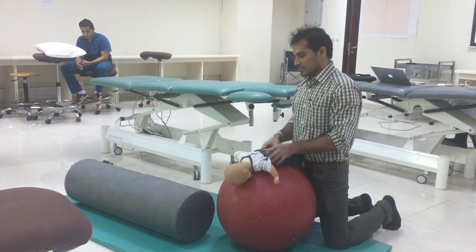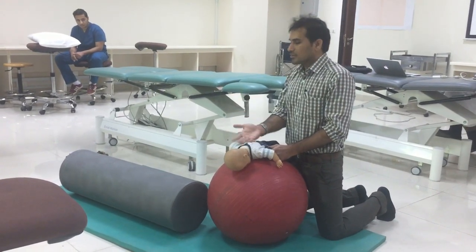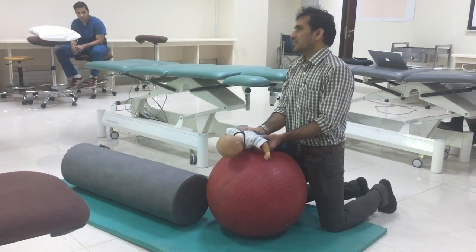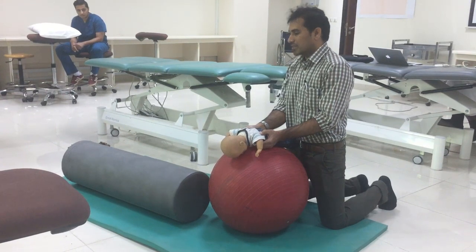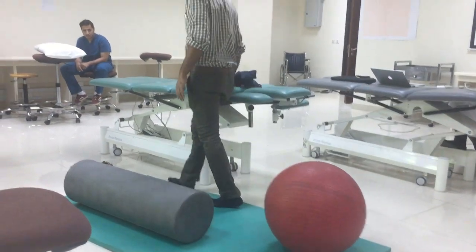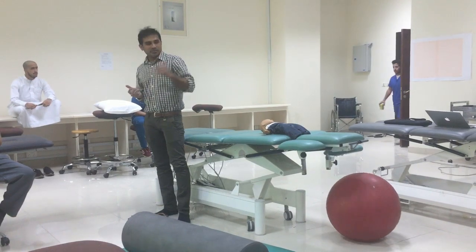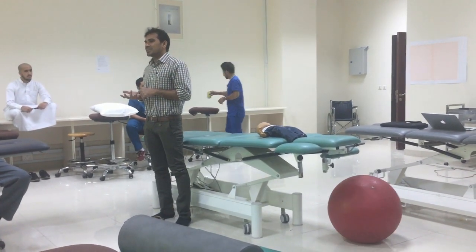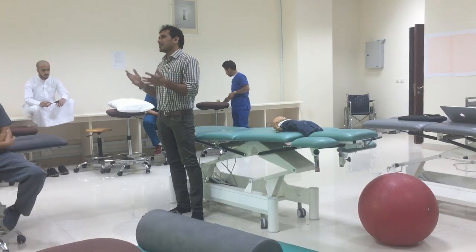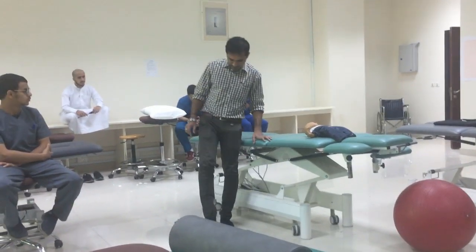When doing passive and active assisted, the child should be in supine lying. For active stretching, the child should be in prone lying and do it as actively as possible while the therapist supports the shoulders at the required angle — 90 degrees or 120 degrees. These are some of the important muscles which go for tightness or spasticity in the upper and lower limbs. That is why we are giving stretching and facilitation techniques. The remaining activities will be discussed in the next lecture.